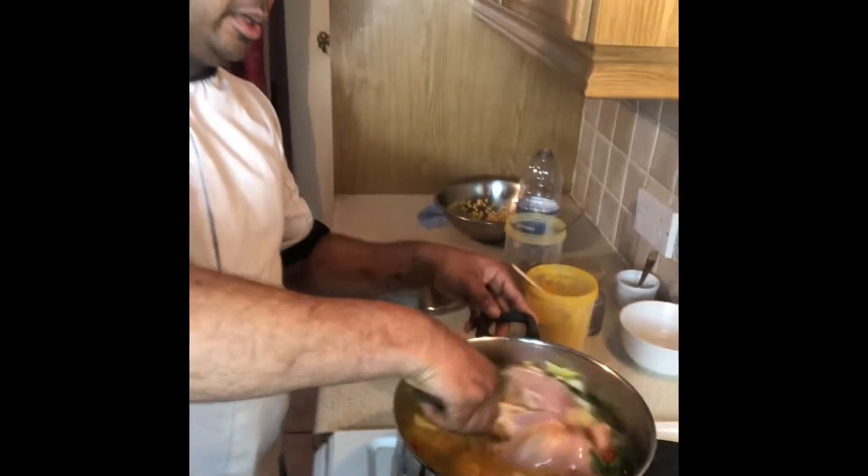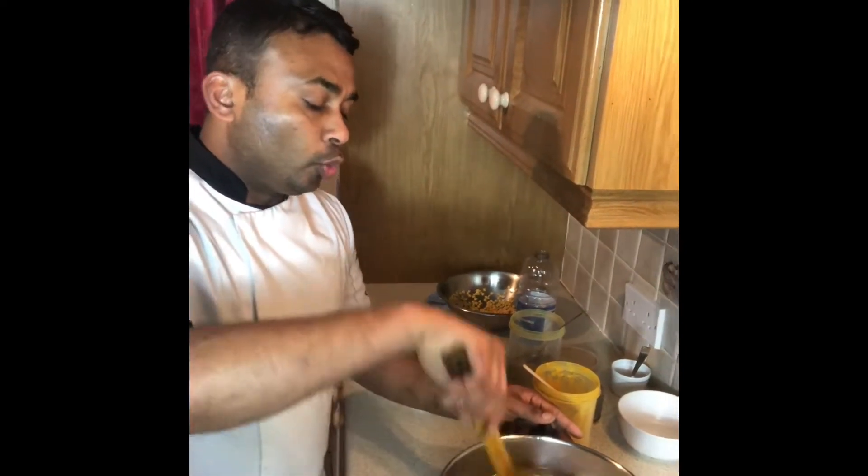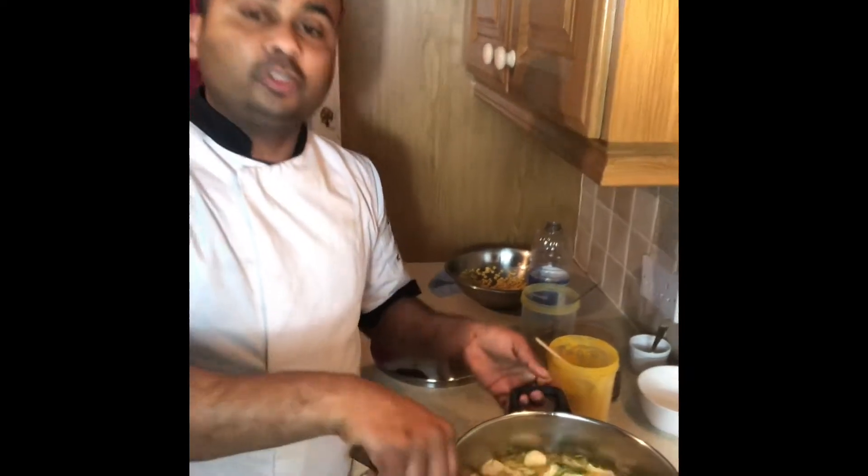I am cooking this for about 40 to 45 minutes, until everything goes soft. I will show you when it's ready.